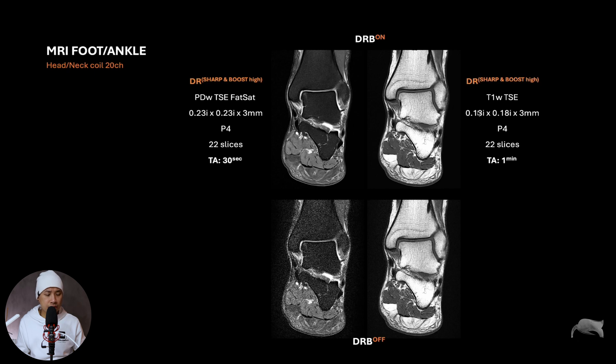This is the T1-weighted sequence. The resolution is 0.18mm interpolated, same coverage, and it takes one minute. You can see there's some noise here. In these settings, if I redid this I would push the sequence even more. As long as you see a lot of noise and then the DRB removes it, you know you're at the peak point. If you turn the DRB off and there's much more noise, that means you can push it further — that's how you know the limit.